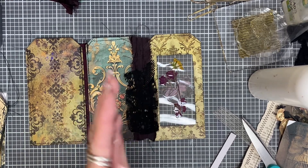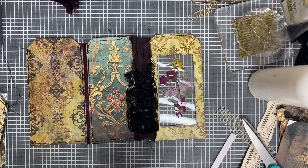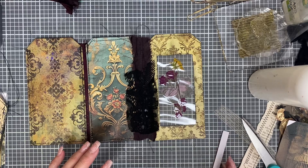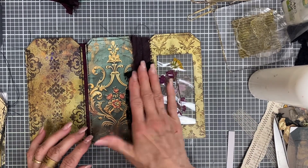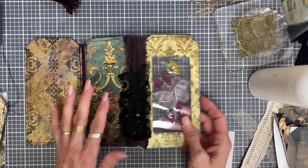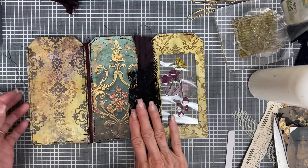This is from Bellaboo Creations — I like watching her videos, she's very, she tells stories. I just love it. And say if you think that's too much, you can cut that off. So this is actually the front.